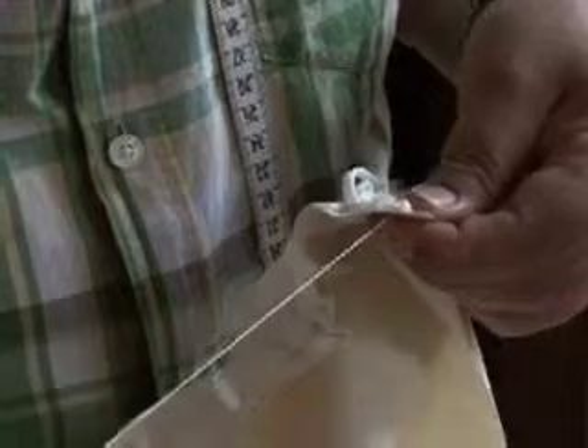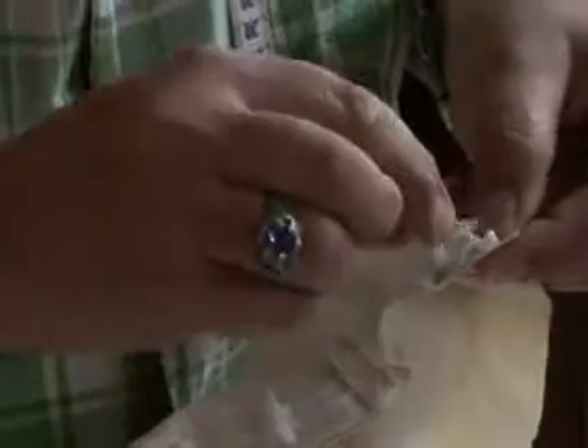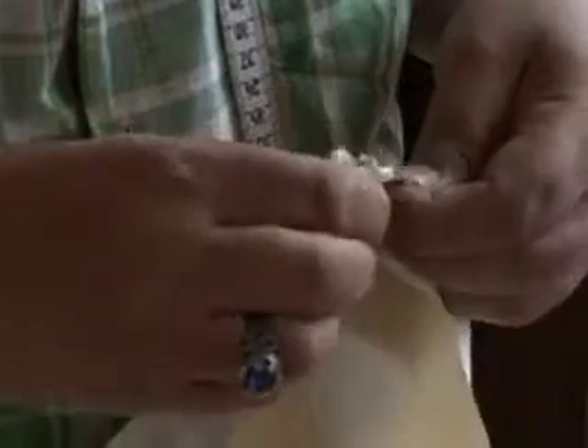If you think you can handle needle and thread, then I would recommend that you put a stitch in at the end — just a simple stitch. It helps anchor everything, and just in case your pressing wasn't enough, it'll keep everything nice and clean.